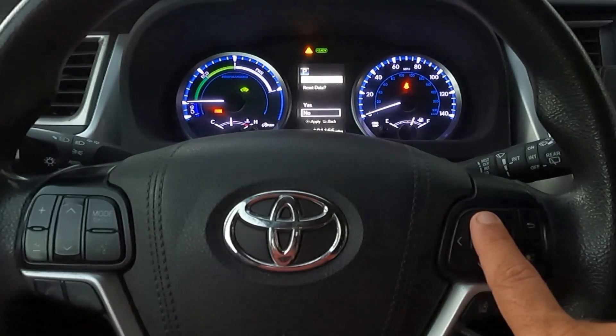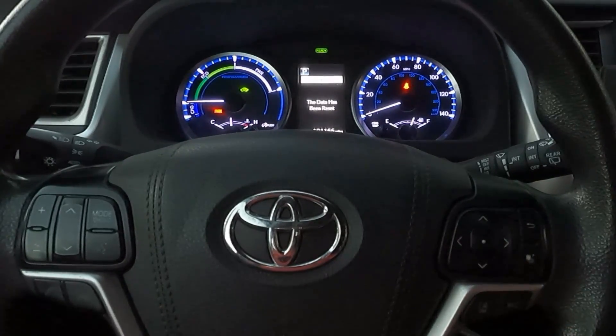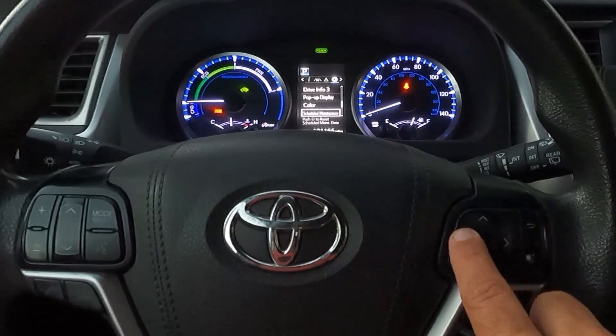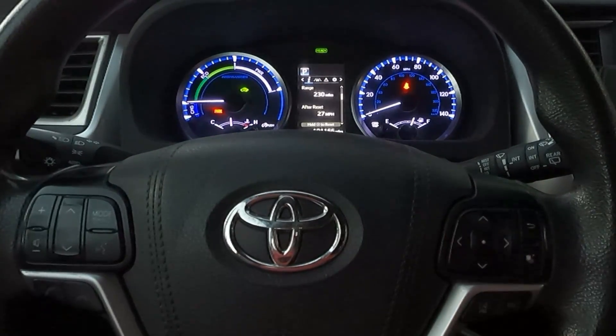You can see it says scheduled maintenance reset data — yes or no. Let's hit up and hit yes. And the data has been reset. We can just hit the back arrow and scroll all the way over. And you can see right there, the triangle says no messages. That's it. You are done.